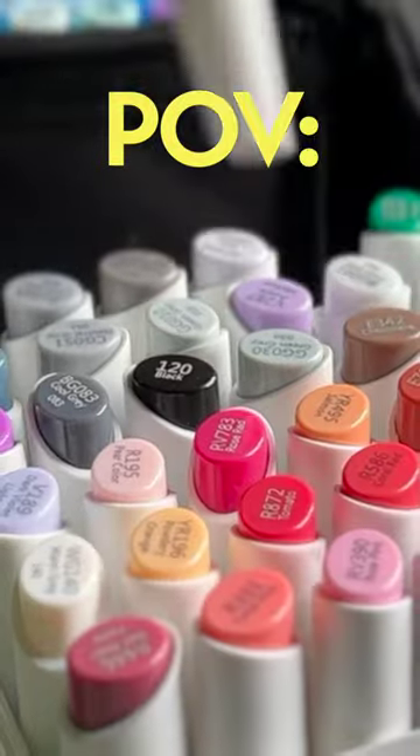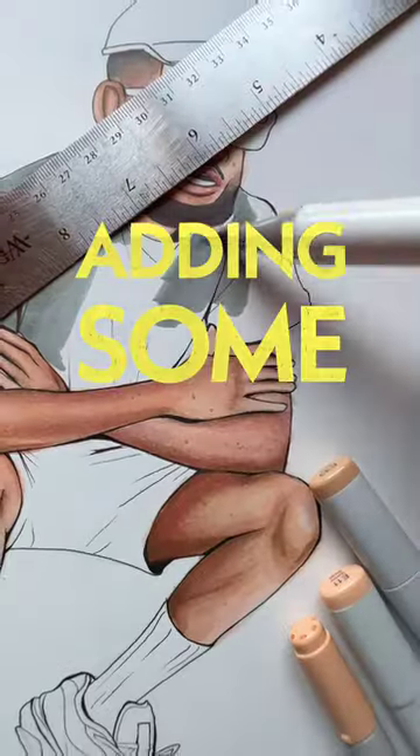Got that crossed off, and now I had to pull out my alcohol brush markers and start adding some color.